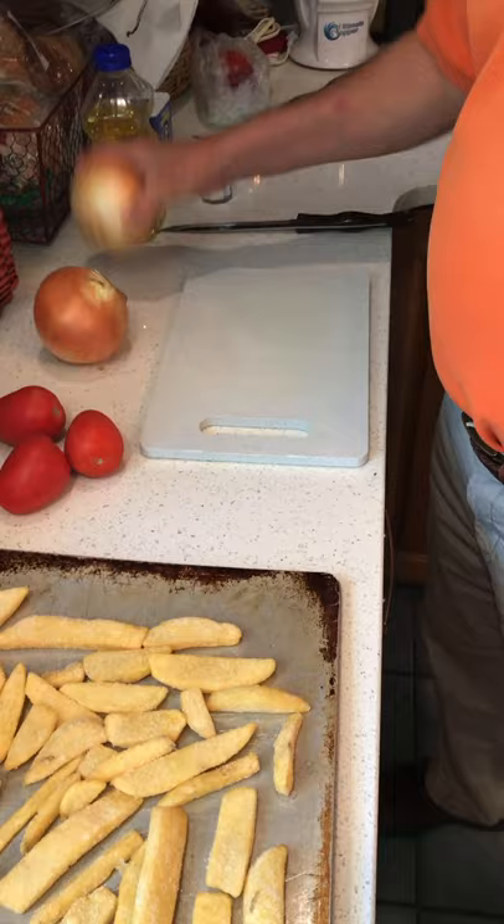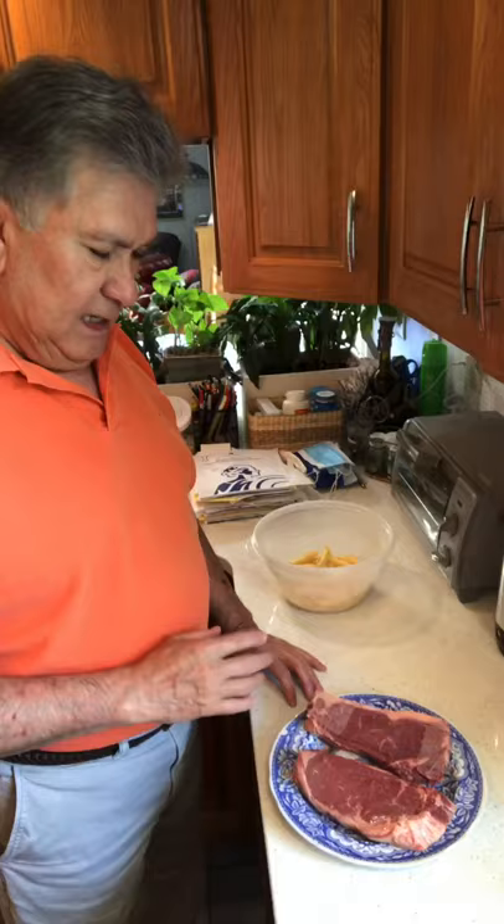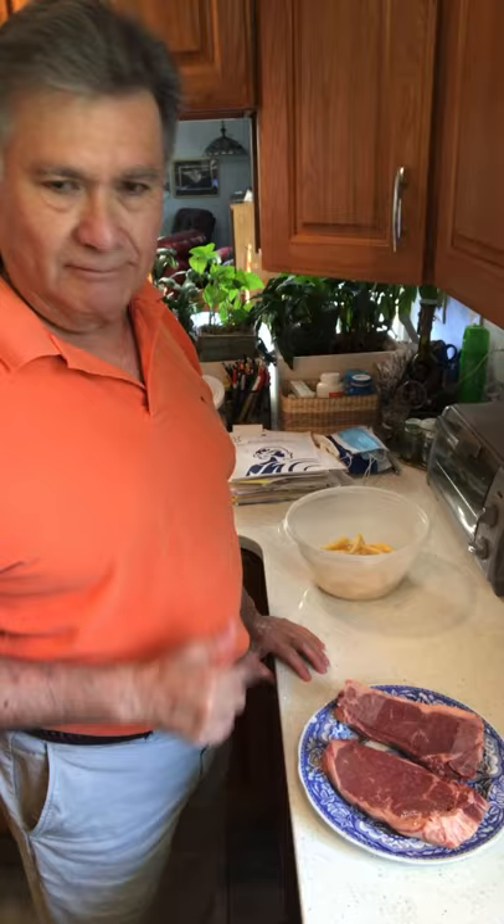For Lomito Saltado we need three small tomatoes and two big onions. By the way, we're using two strip sirloin steaks, and the meat before cooking has to be at room temperature. I take some of the fat off and slice it on an angle.